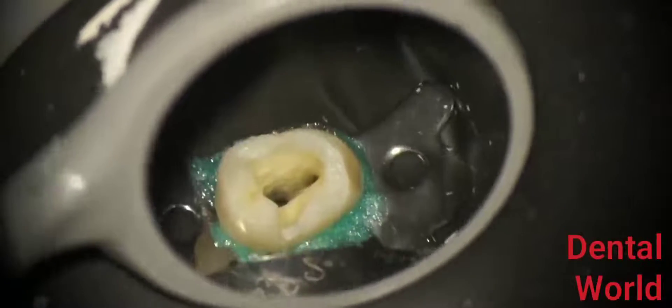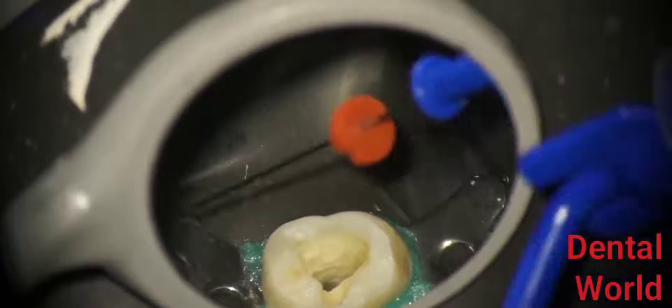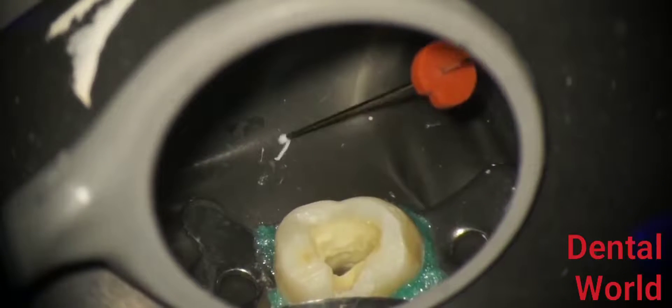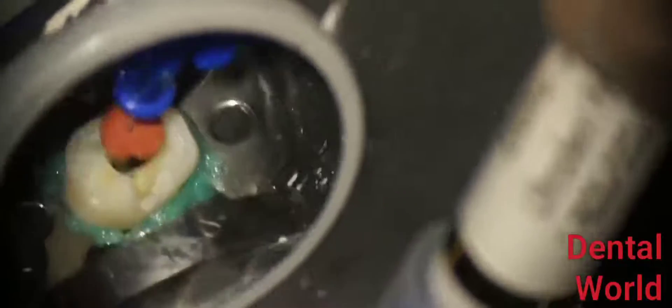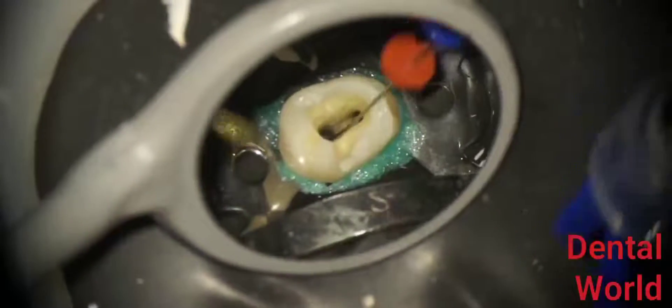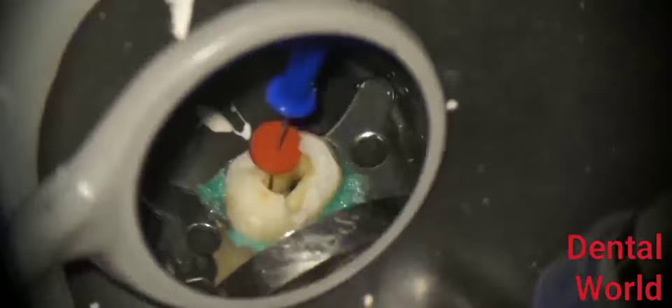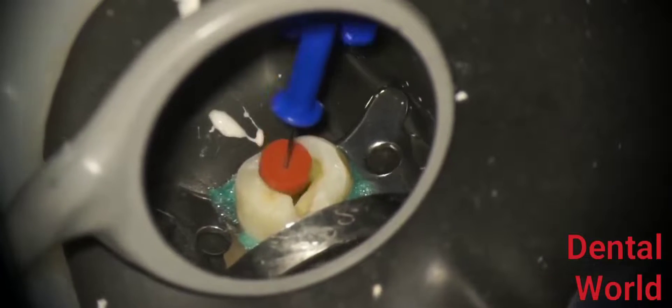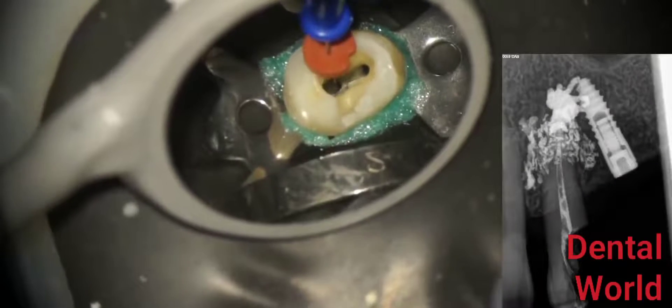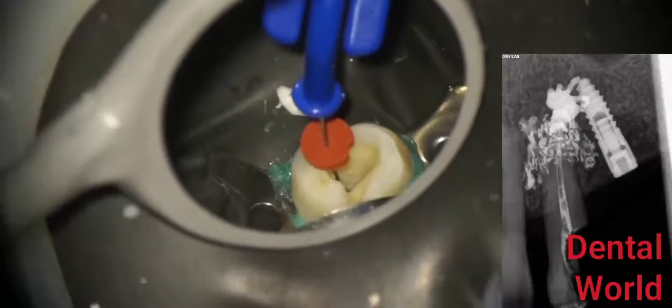Select the Navi tips and place them in the canal. First, adjust the stopper, then inject a little bit outside the tooth to make sure it's flowing, because sometimes Navi tips do get clogged. Once you know it's not clogged, insert it into the canal and adjust the stopper to make sure it's within the working length. The second step is to make sure it's not binding in the canal. If you look closely, you can see the needle is actually binding. If it is binding and you start injecting, you'll get the kind of clinical scenario seen on the radiograph on the right side. Make sure it moves freely, as you're seeing right now.